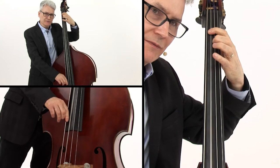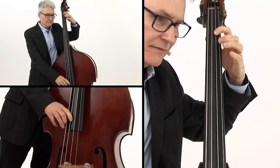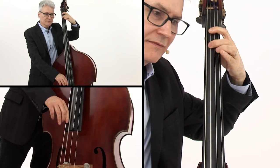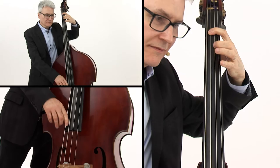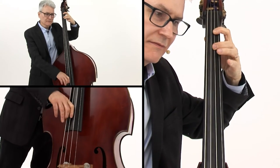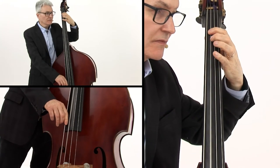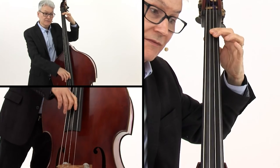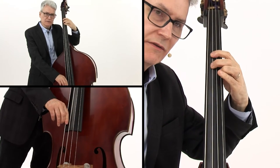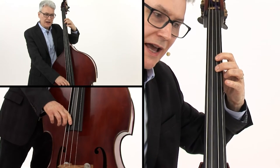Repeat the chorus. E-flat, back to B-flat. Now down to G. First position. Back to half position.